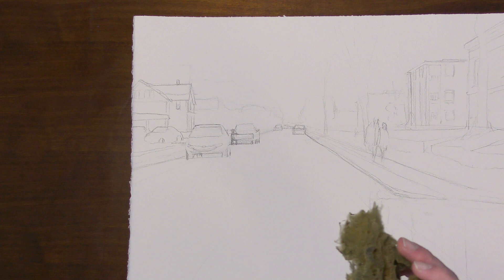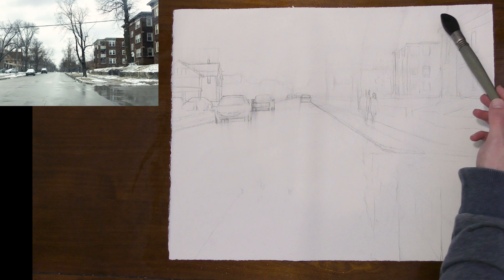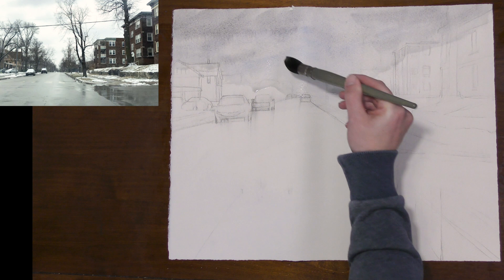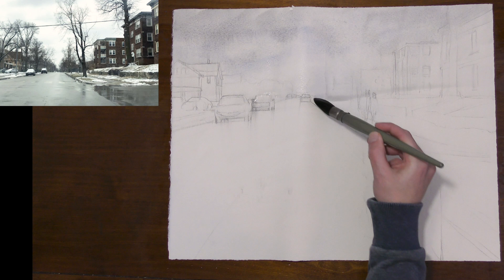Before I get started, I'm going to wet both sides of my paper. And I'm just going to quickly put a sky in — I can go right through these buildings. All that's going to be darker. This is one of the lightest values of my painting. I'm going to wash off my brush and use a little more water at the bottom of the sky to lighten it up a little.